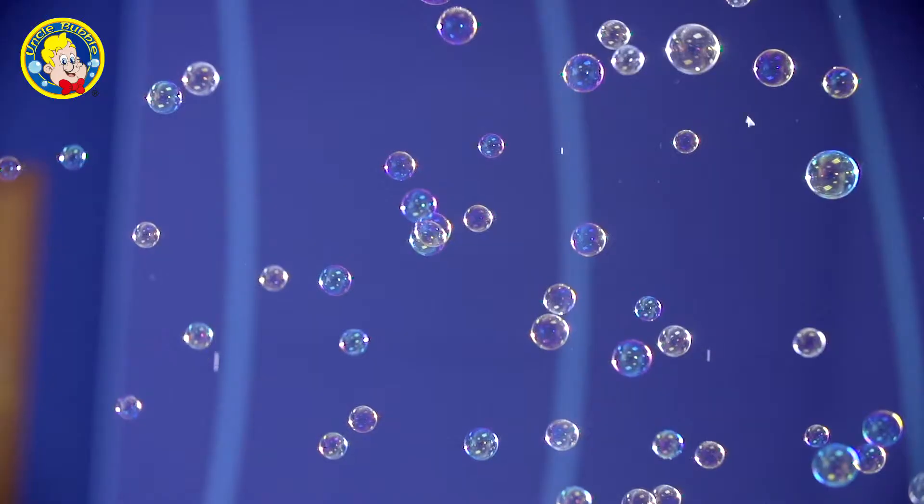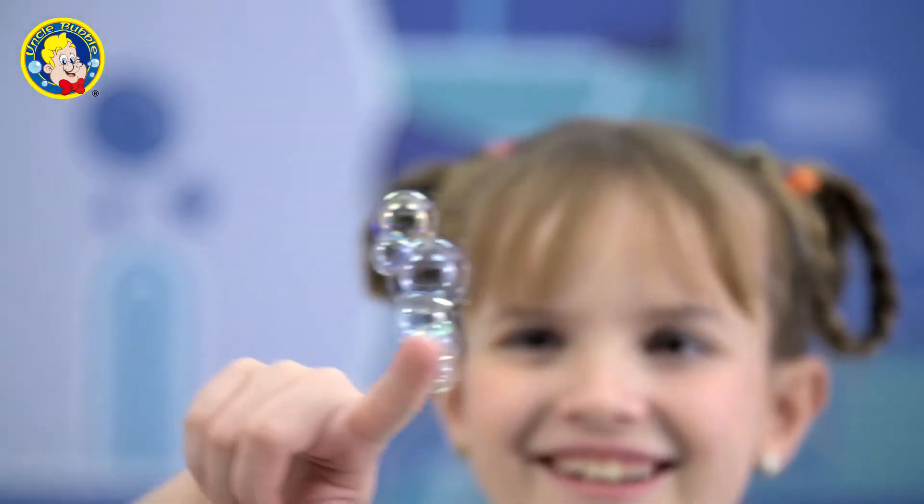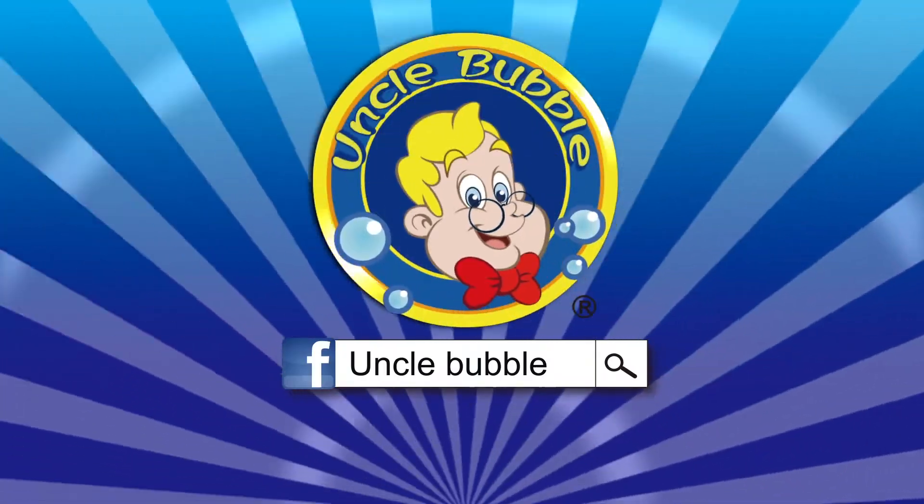That's right, no popping. The touchable bubbles can last a long, long time. Try it to believe the magic for yourself. Uncle Bubbles.